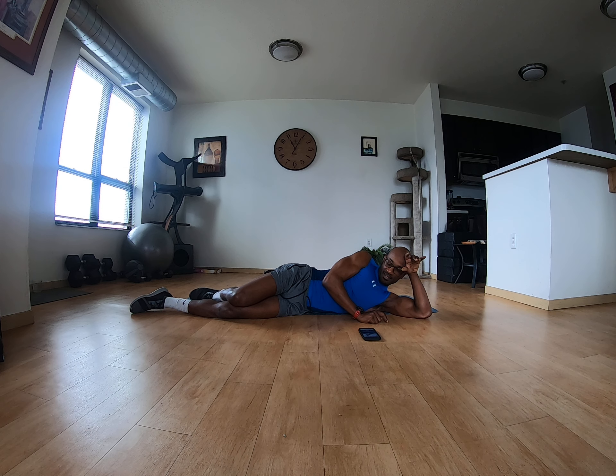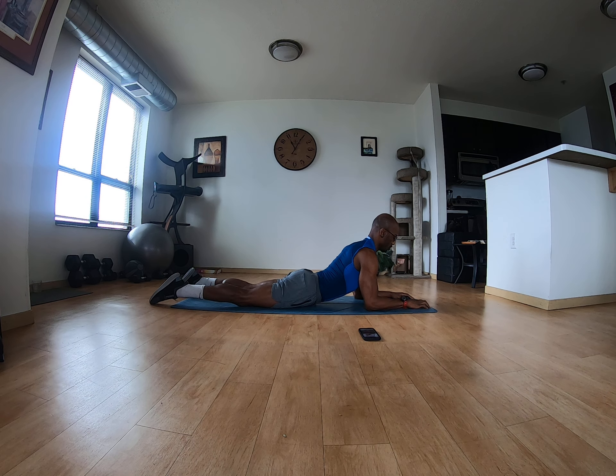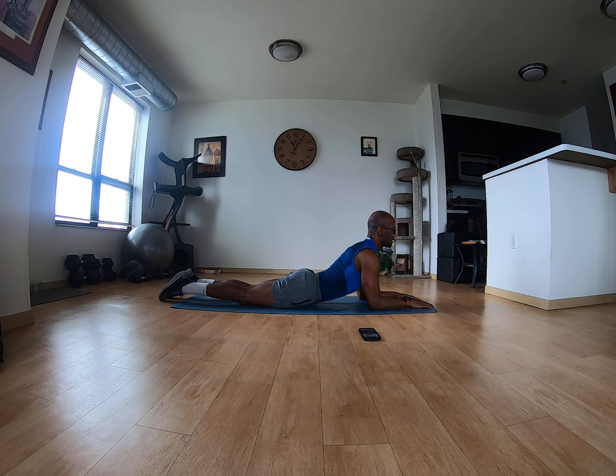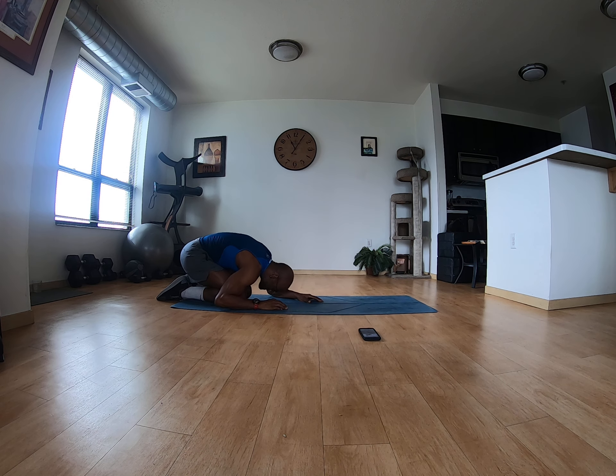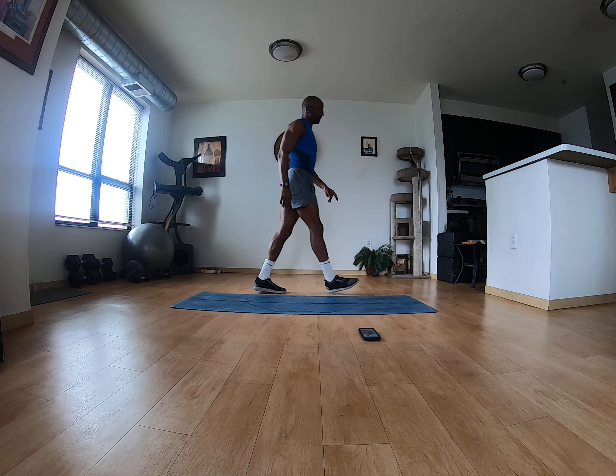You can always stretch that core out, going into a baby cobra — pull that belly in and relax. Go for that space, be curious about that space, rock those hands back, and come up into a tabletop. I have to go grab some water.